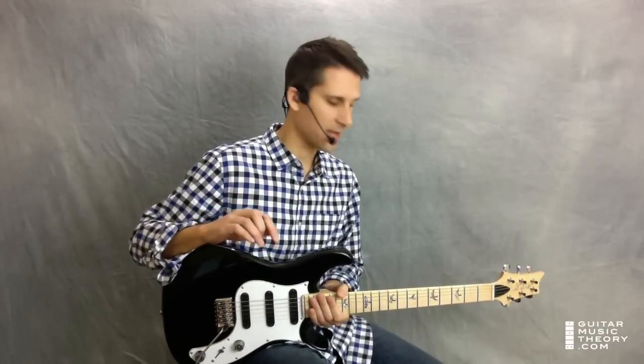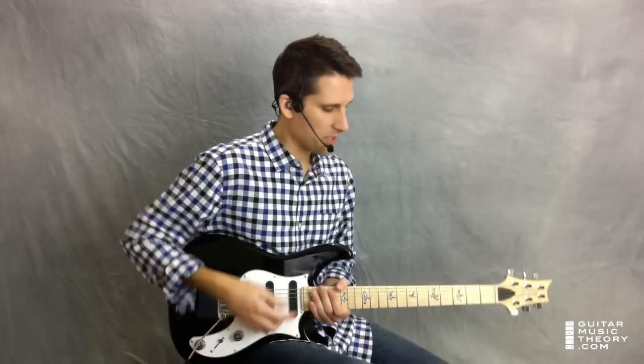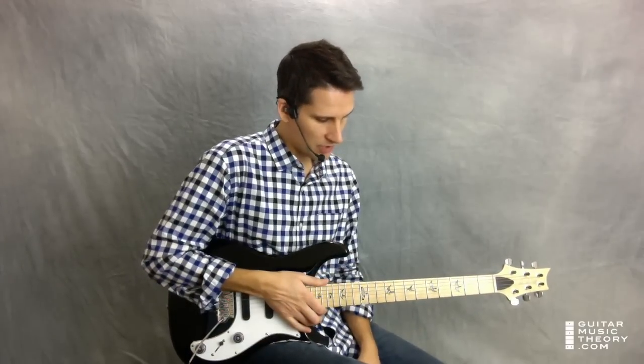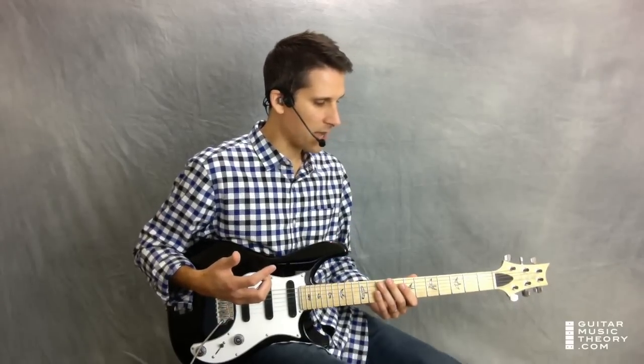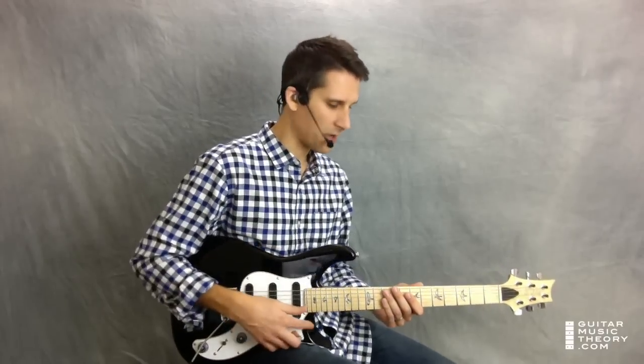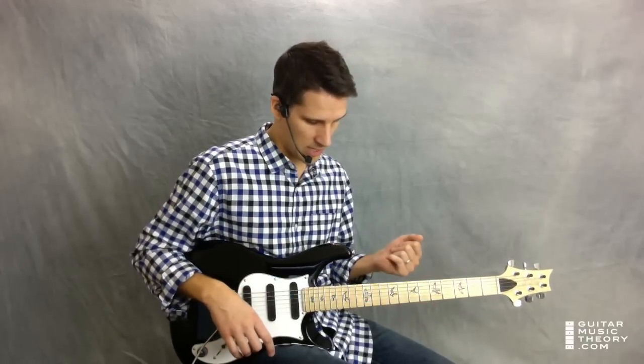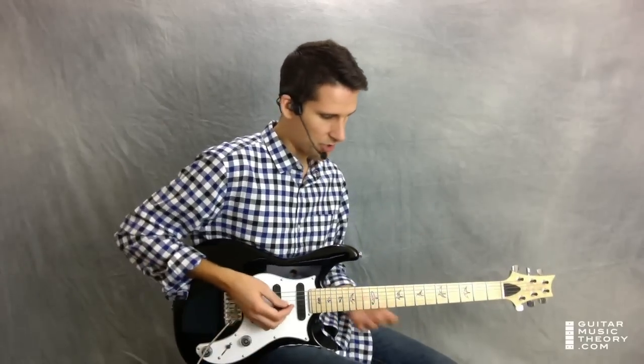So that's the intro as I have it tabbed, and that's how I play it. It's pretty close to the original — I don't claim that it's note for note, but it's definitely close. You might see guitar players play it a little bit differently, perhaps in some other positions. So let me give you a couple of examples of how you might play this differently, and then you can explore these options and choose whichever version you're most comfortable with.